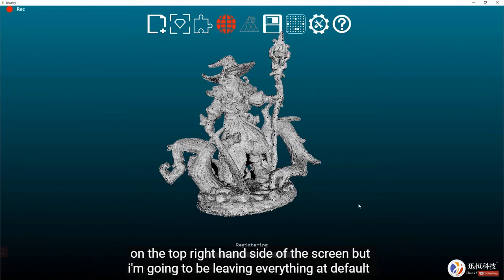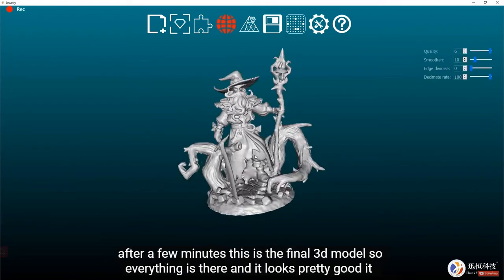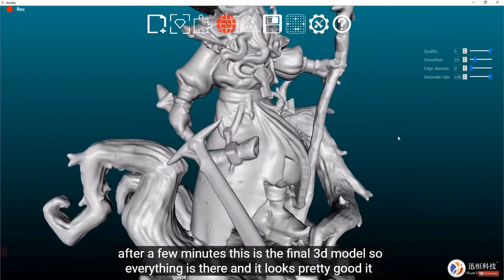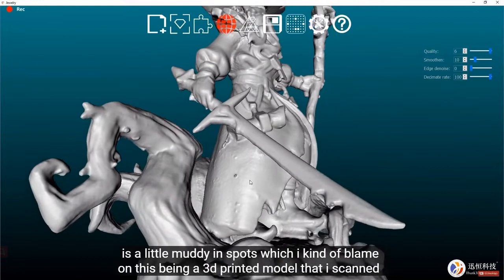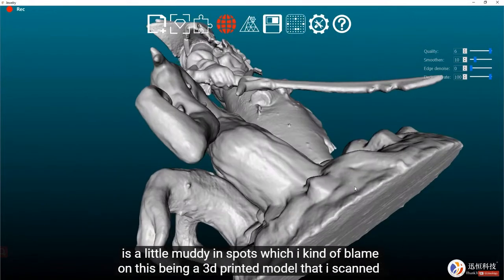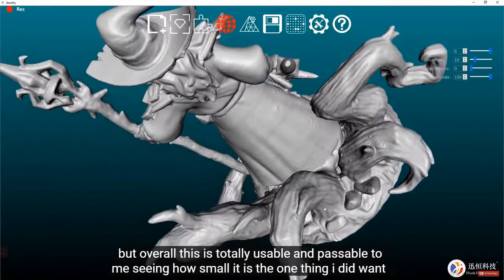There are quality and smoothness settings on the top right of the screen, but I'm leaving everything at default for now. Click the checkmark at the bottom and wait a few minutes. This is the final 3D model — everything is there and it looks pretty good, though it is a little muddy in spots, which I blame on this being a 3D printed model that I scanned.